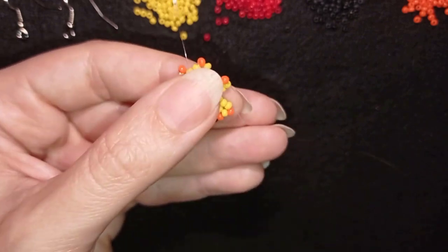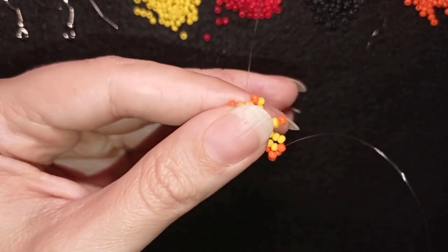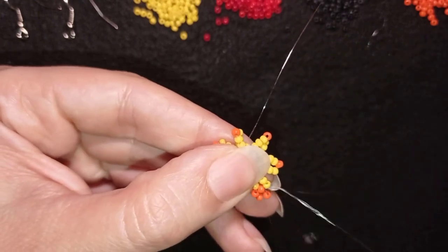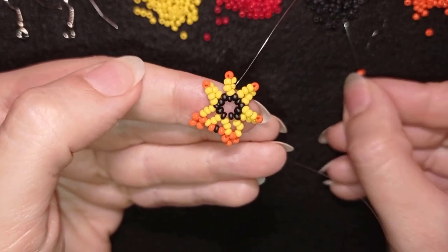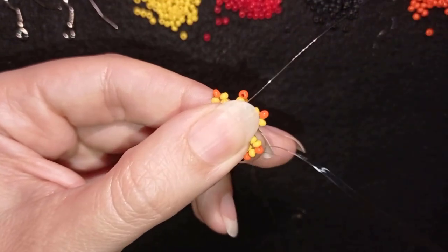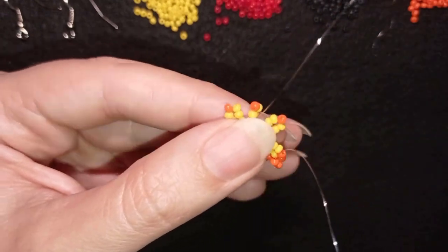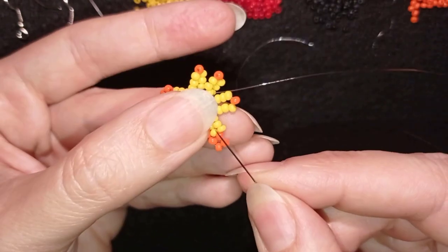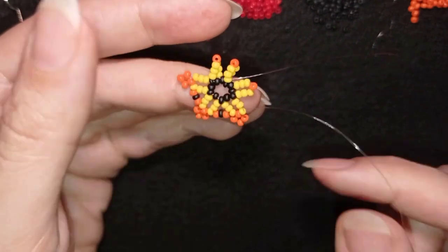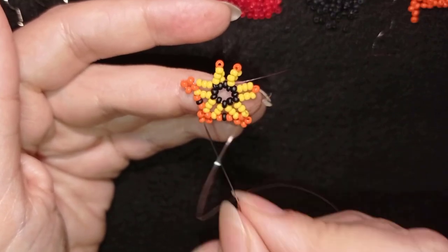Then I go through the orange and pick up three orange beads, going back like this. I go through the following yellow, then add orange, black, orange. I continue these steps until the end. When I'm ready I'll meet you here — if you forgot how I'm doing it, just rewind the video and repeat these three steps.